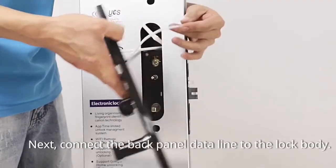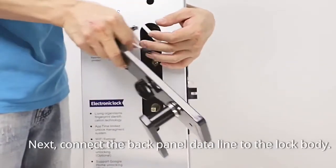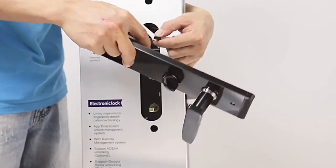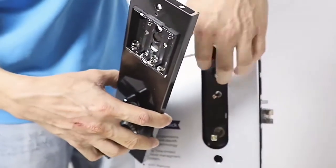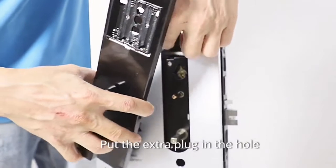Next, connect the back panel data line to the lock body. Put the extra plug in the hole.